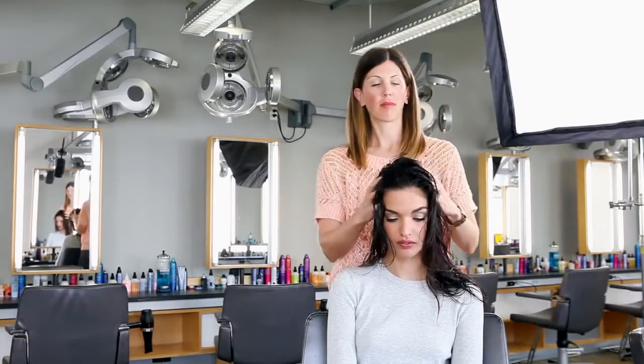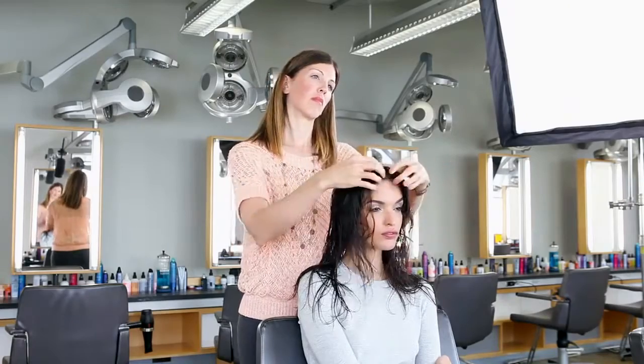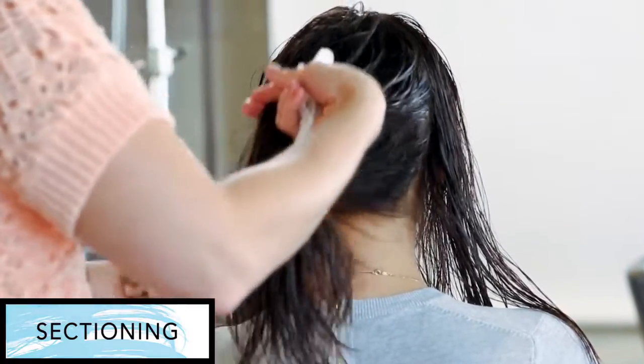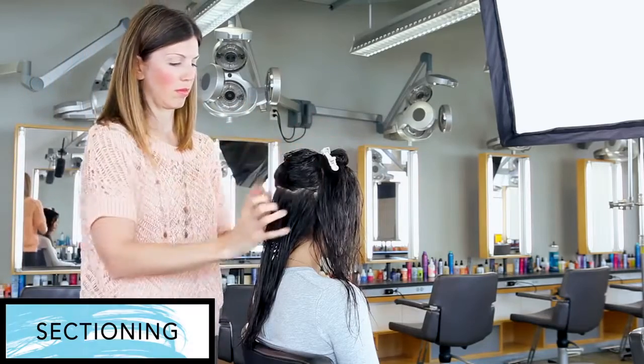I'm moving Cat's hair around to determine the most suitable parting for her. Section the front from the back. Starting with a horizontal section in the nape, break down into subsections.